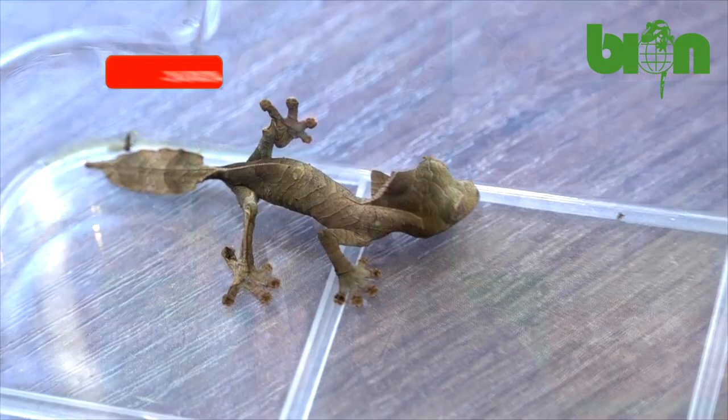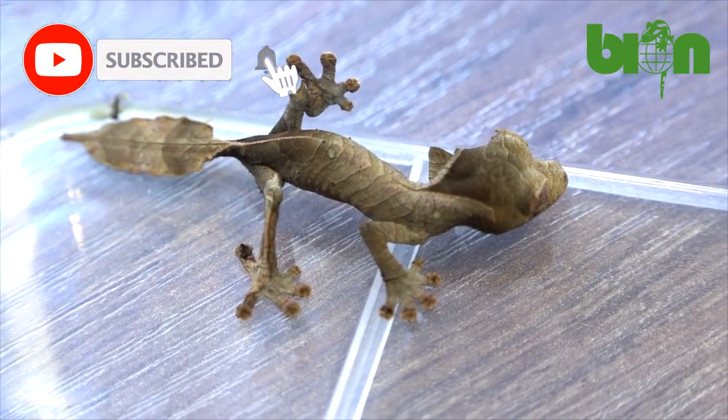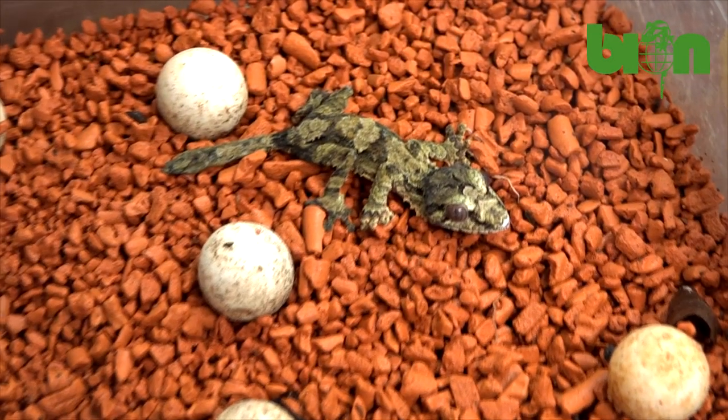Hello my friends! As you already know, here at Bayon Terrarium Center we try to do our best to share our experience and any useful info to help other breeders in our common hobby. In the following video we will show you how to define the sex of different species of leaf-tailed geckos since the very moment of hatching.